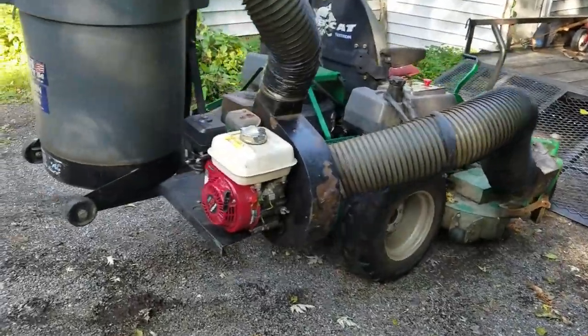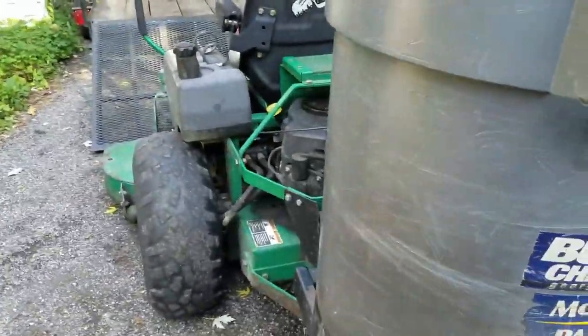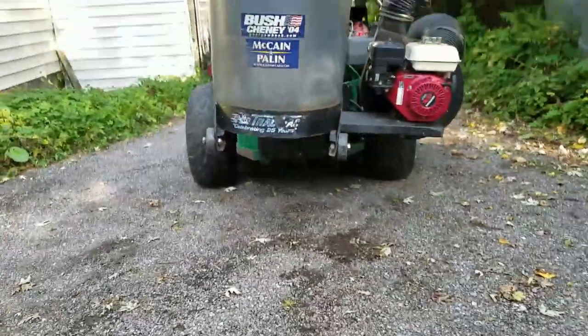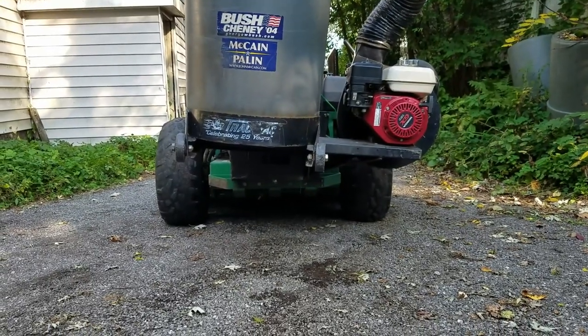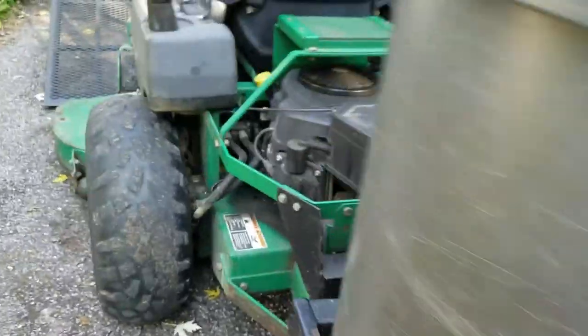Fall has begun and it's leaf season. Looking at my mower, the bagger unit is definitely sagging big time — it's not supposed to do that.